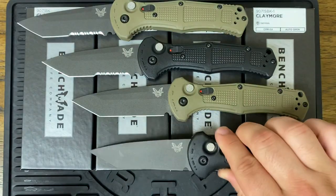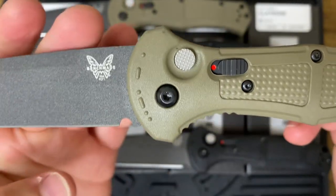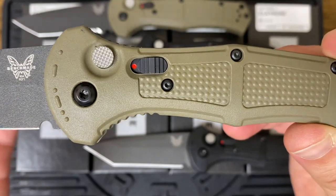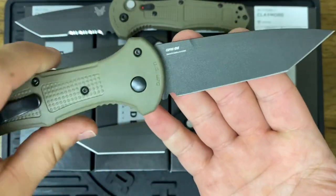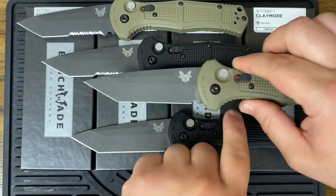So that's the black one, and then here's the Ranger Green. My personal preference is I like to have a little color variety in my collection. I have so many black-handle knives, it's nice to have something different in your rotation. If it were me, I'd probably get the Ranger Green.